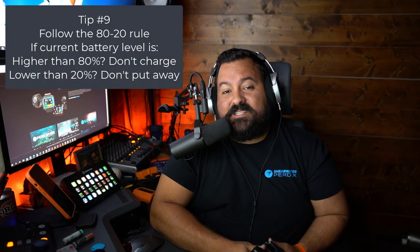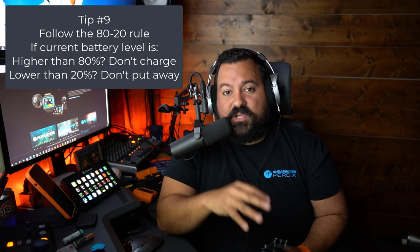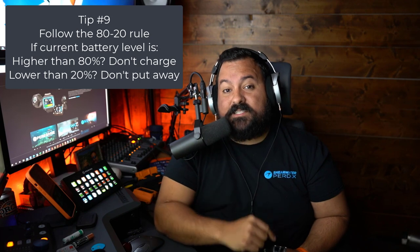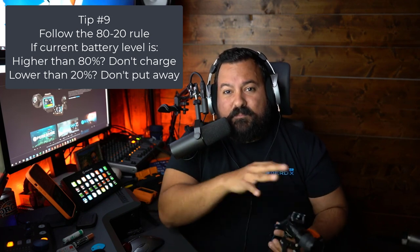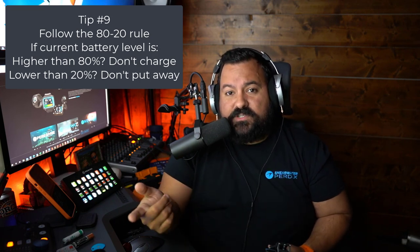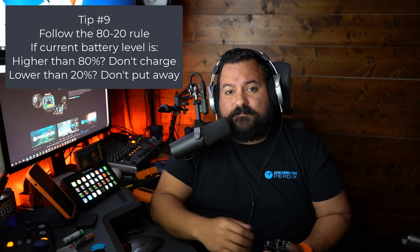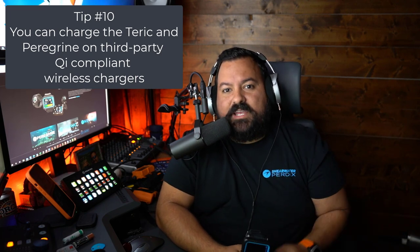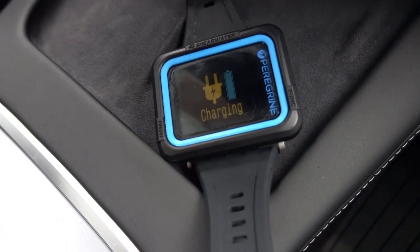When it comes to Shearwater computers with a built-in battery like the Nerd 2, the Peregrine, or the Teric, I follow the 80-20 rule: don't charge your computers unless they have less than 80% battery, but also don't put them away if they have less than 20%. Like any electric device, both low battery levels and high numbers of charging sessions will shorten battery life eventually. And tip number 10: both the Teric and the Peregrine can be charged on third-party Qi compliant chargers, like the one in Woody's Tesla.